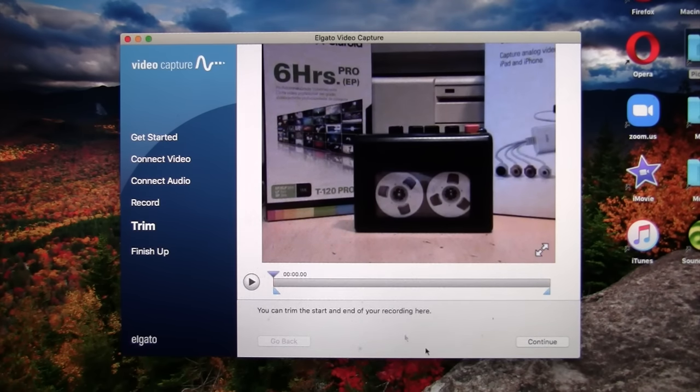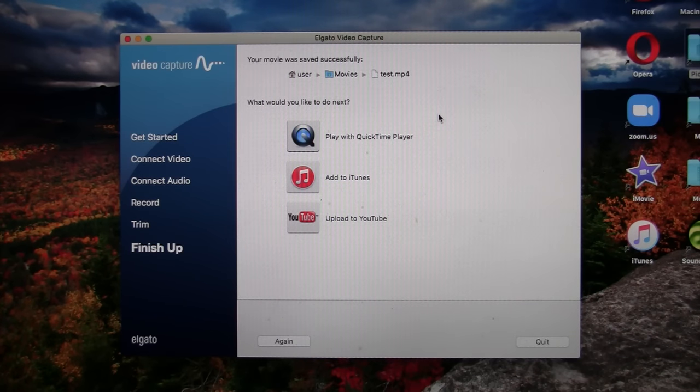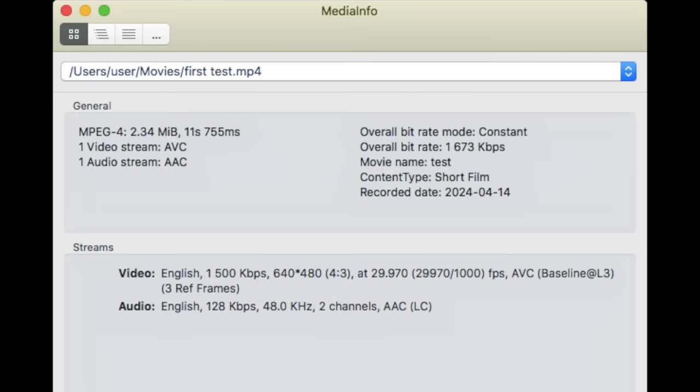After recording, it gives us an option to trim the clip, and we can play with QuickTime, add it to iTunes, or upload to YouTube, or just save it to a file. It's saved an MPEG-4 file at 1,500 kilobits per second, which is pretty low — 640 by 480 at 29.97 frames per second — and the audio is 128 kilobits, 48 kHz AAC, which is also rather low.